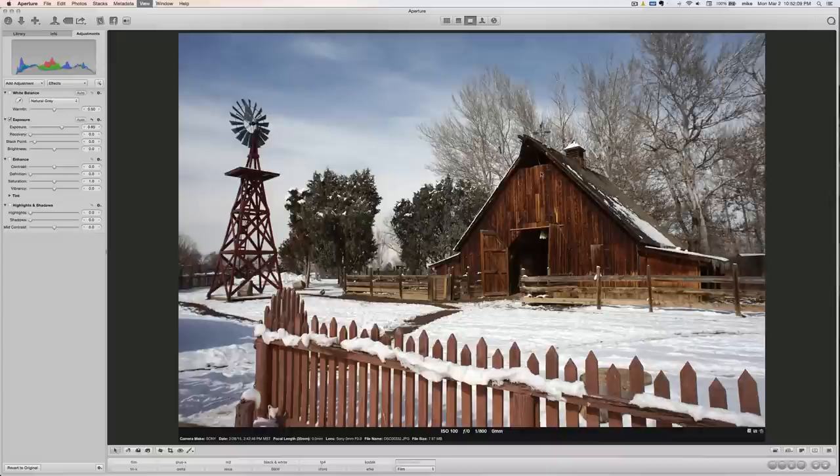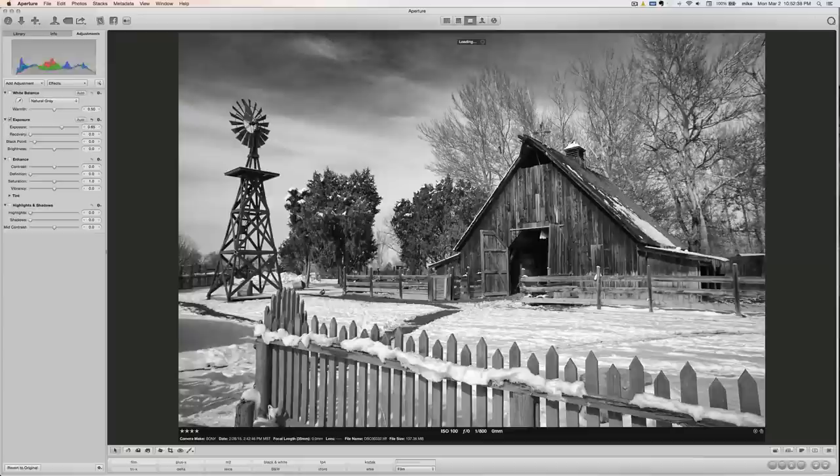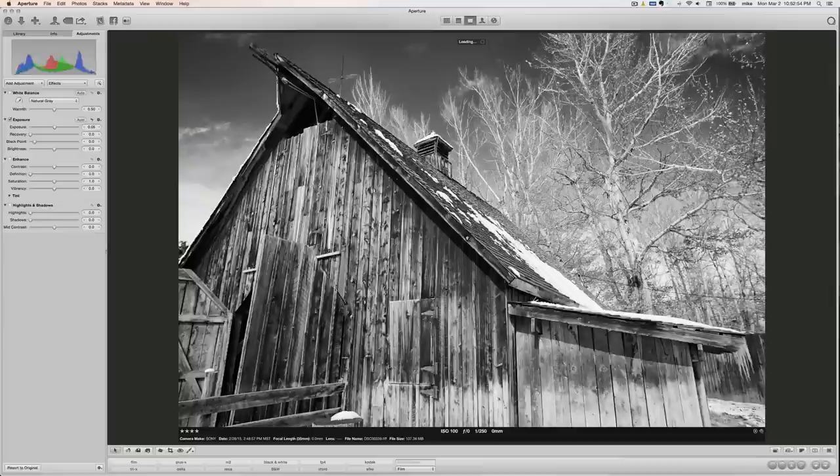With the 24mm, when I pixel peep these I see some sharpness issues in the corners. Overall the shot looks fine — it's plenty sharp in the center — but that lens on this camera at the edges is not so hot. Overall happy with the photo, though I like the black and white conversion better. Again Nik Silver Efex. The next shot is also with the 24mm — again soft edges but pretty sharp elsewhere, and again I prefer my black and white conversion.